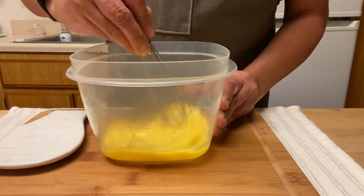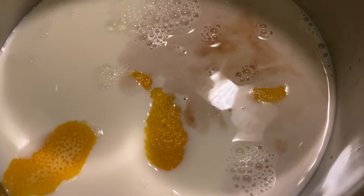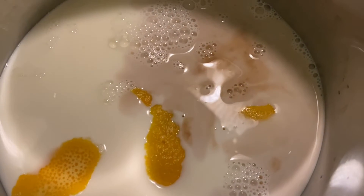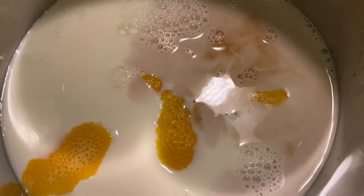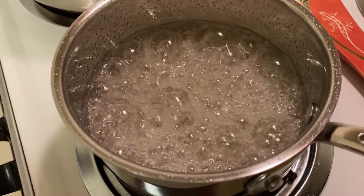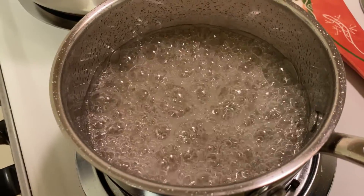Next I'm gonna bring the milk, vanilla, and orange almost to a boil and remove it from the stove. I want to remind you to subscribe to my channel — for each recipe I do voiceover in English and Spanish. So let's go back to the flan.